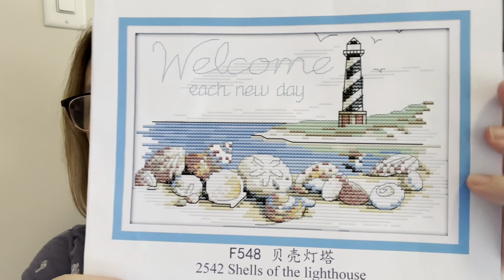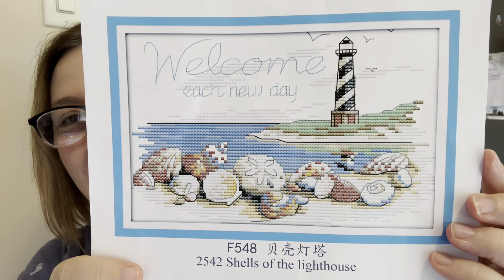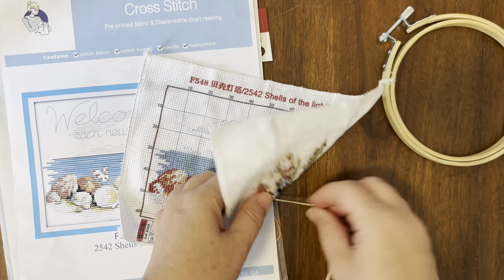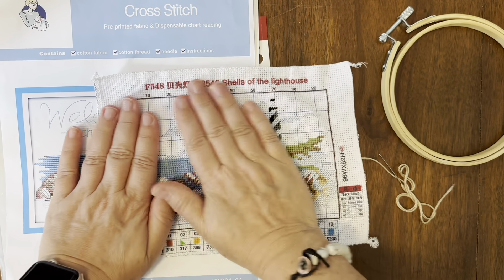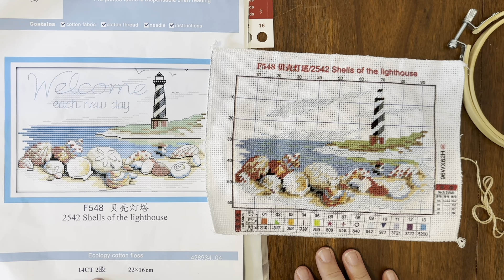I thought I'd like to try it on a smaller project. This project is from Seven Seas and I think I unboxed it before. This is 'Shells of the Lighthouse' and it's a really small project — only 22 by 16. Let me go into down view and have a look. I'm actually almost finished, which is why I wanted to start recording. I just have a tiny bit of work left in the lighthouse — a very light blue color — so this is 99-plus percent complete.